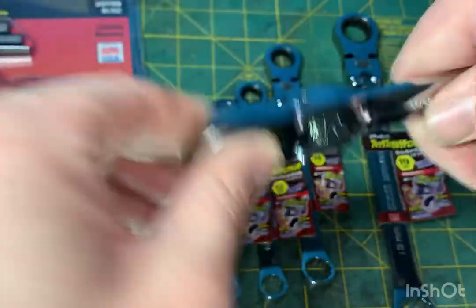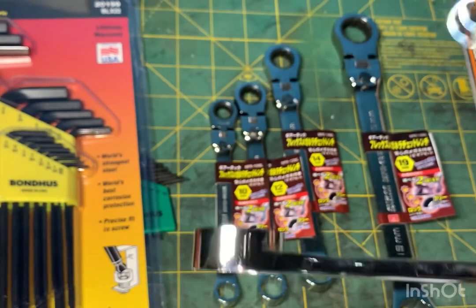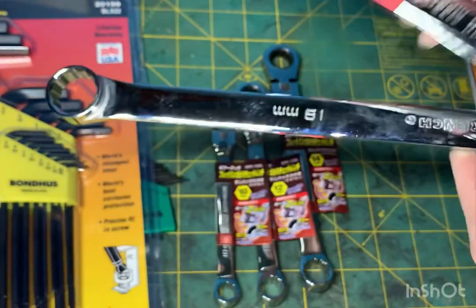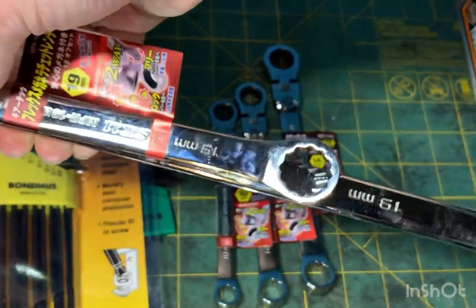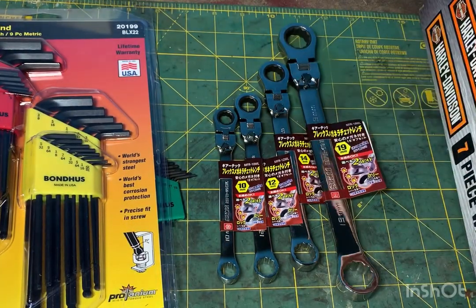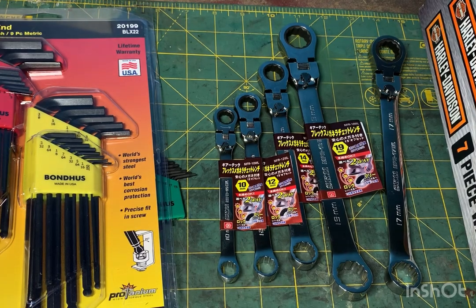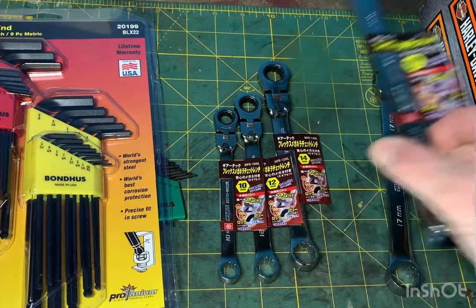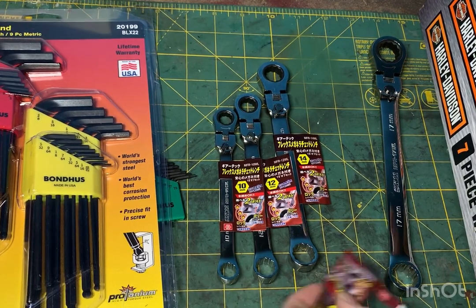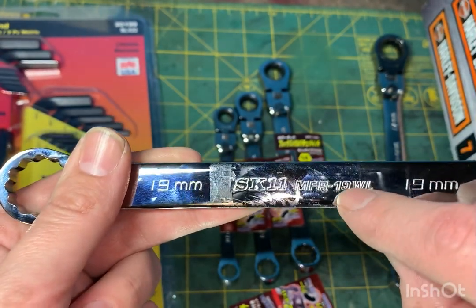Pretty sweet, huh? It's got this offset - it's not exactly like the GearWrenches, and they're a lot shorter as well. This is the 19 millimeter, and here it is right next to it - isn't that nuts? I love these wrenches. I'm so glad I found them. I've had my eye on these for over a year, maybe a year and a half. I've shown them to several people and I'm surprised nobody purchased them, but I finally did. I'm super stoked to have them. All the part numbers have that same base number, and then you just add the size of the wrench.